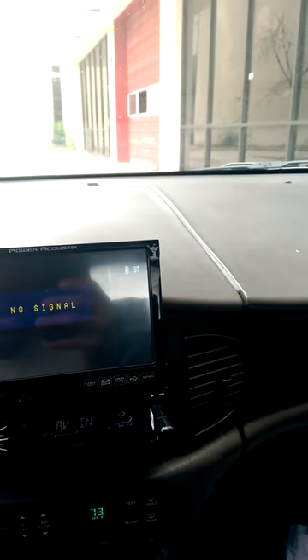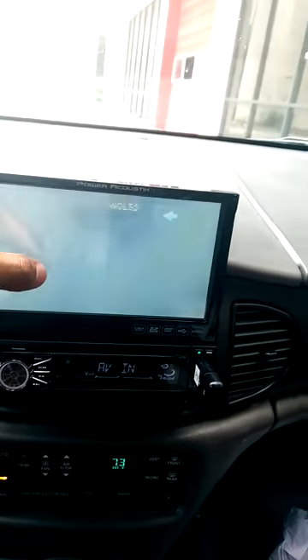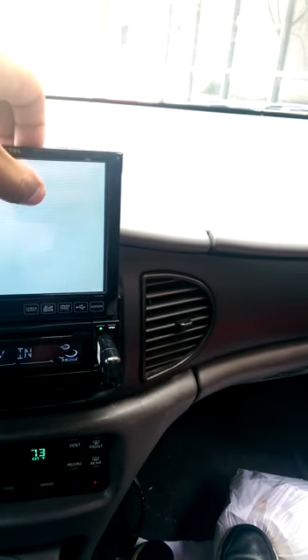AV — you know what AV is. Basically AV right now, if I hook the AV in, it'll just work for the aux cable. Once you hook something up back there, it'll actually work. And as you can tell, it's tilting because the radio ain't in all the way.